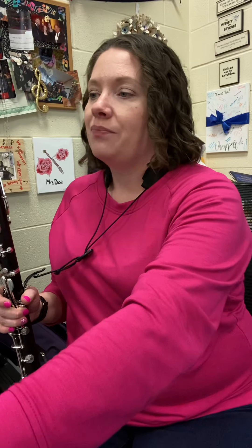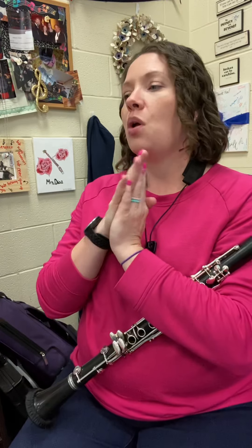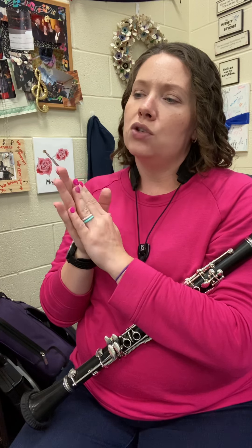All right, take a look at line B. Different rhythm, so let's count it. Watch out for your long notes. One, two — count it. One, three, four. One, four. One, two, three, four. One. One, three, four. Four, one, two, three, four, one.